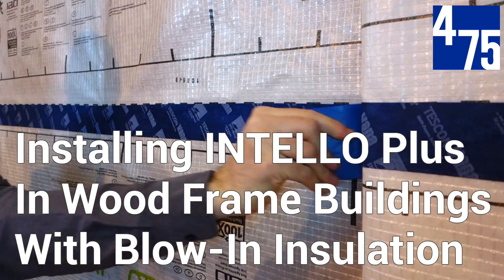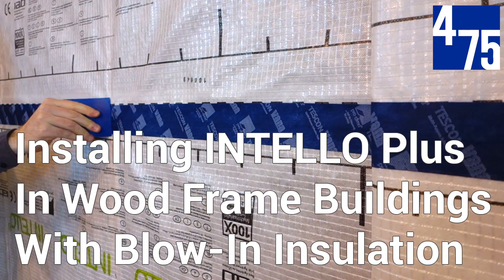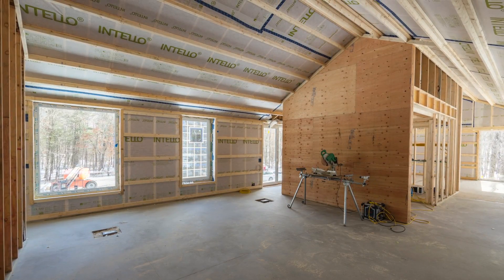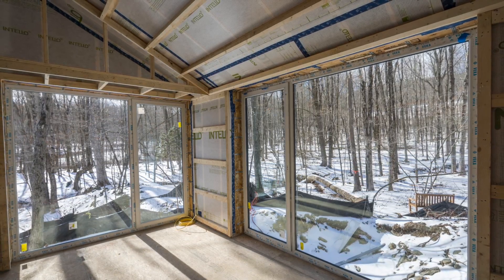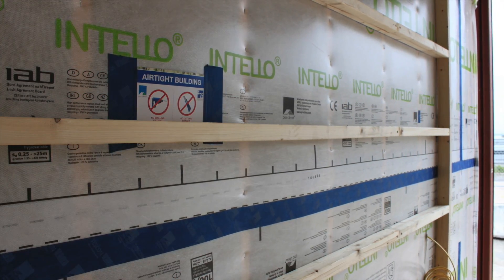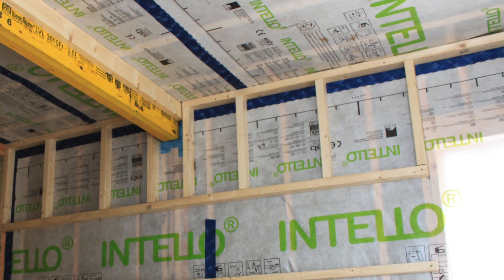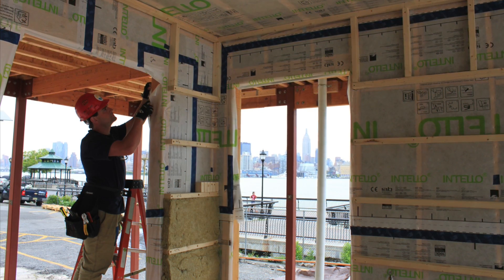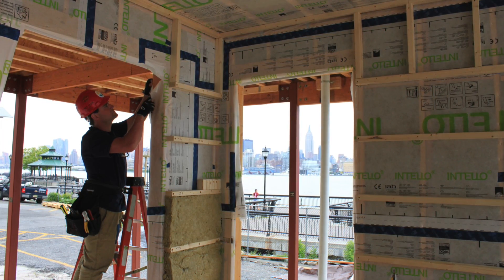Installation instructions for using IntelliPlus in wood frame buildings with blow-in insulation. Thank you for using IntelliPlus, the keystone to creating airtight, energy-efficient buildings free from toxins, mold, and rot. This intelligent airtight system is installed inboard of the primary insulation layer in walls and ceilings to optimize the building assembly and make a robust, vapor-variable and airtight enclosure.